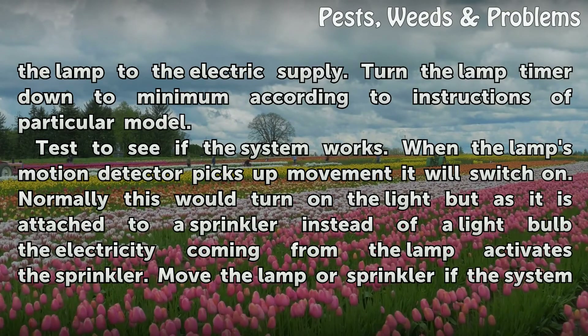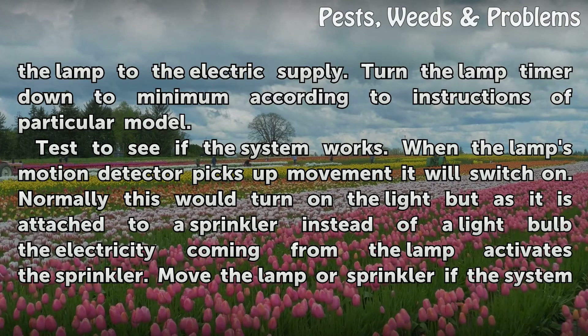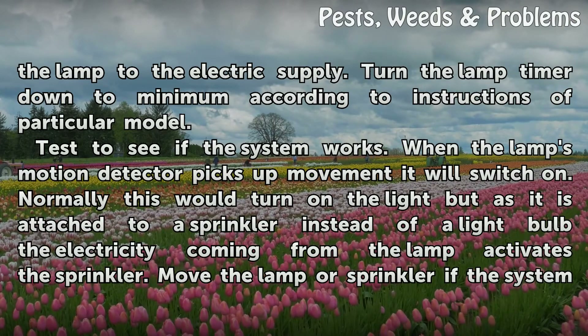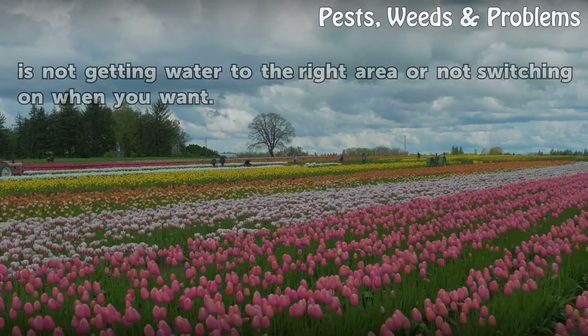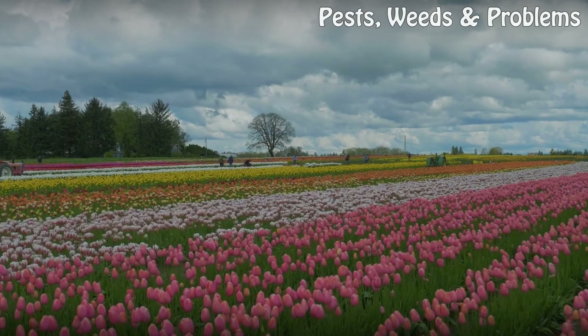Test to see if the system works. When the lamp's motion detector picks up movement, it will switch on. Normally this would turn on the light, but as it is attached to a sprinkler instead of a light bulb, the electricity coming from the lamp activates the sprinkler. Move the lamp or sprinkler if the system is not getting water to the right area or not switching on when you want.